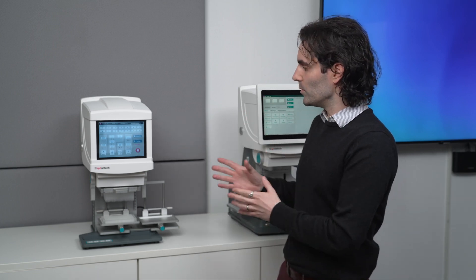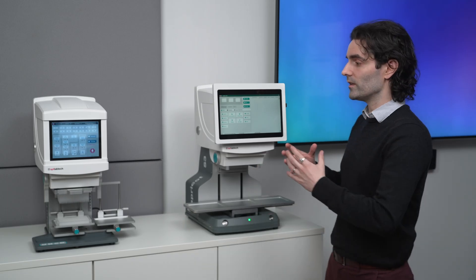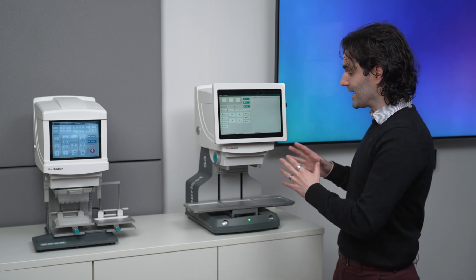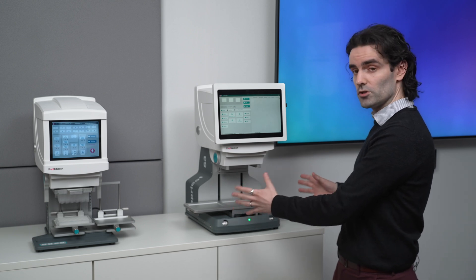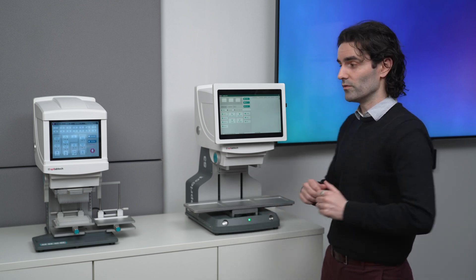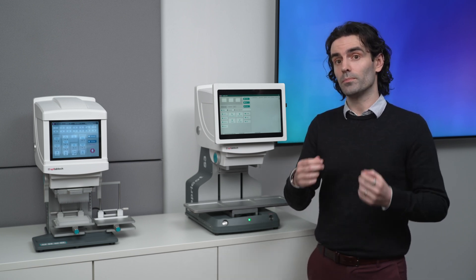Moving on from the S1, here we have the S3. The S3 is very similar to the S1 — it has a lot of the same strengths in that it's very easy to use with a nice big interface — but it actually has an automated deck. In this case, you have an additional deck position, three total, and you can do the same kind of liquid handling tasks, but the plate movement is automated. We still use the Easy Load tip system and the exchangeable pipetting cores.